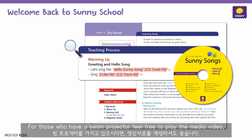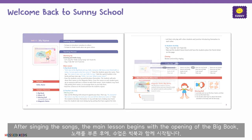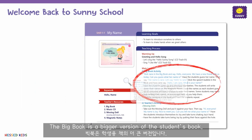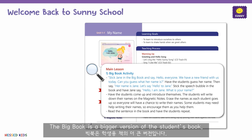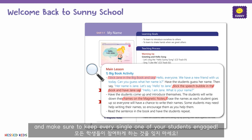For those who have beam projectors, feel free to play the media video. After singing the songs, the main lesson begins with the opening of the big book. The big book is a bigger version of the student's book. Follow the guided script and make sure to keep every single one of your students engaged.